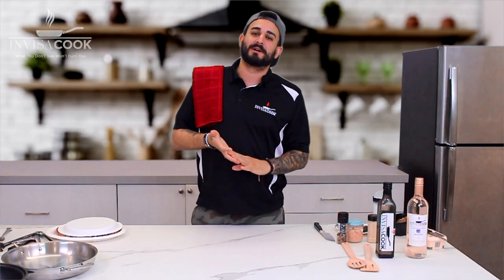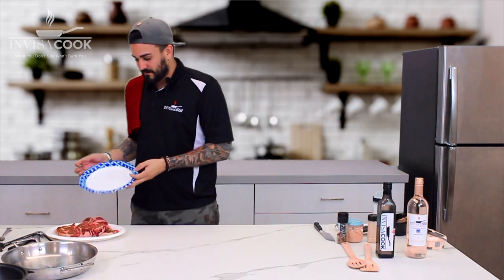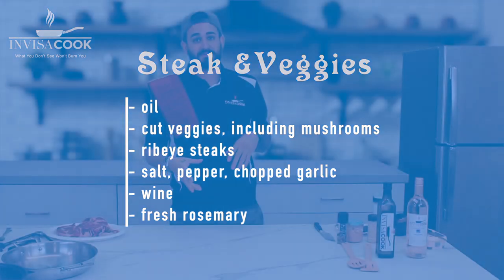On today's episode we're going to be cooking the best cut of meat possible. We have these gorgeous ribeyes that we went and got from one of our local farms. We're also going to be doing some sautéed veggies and mushrooms as well.